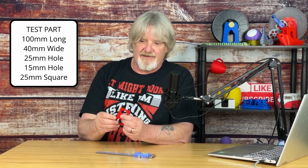To demonstrate horizontal expansion in action, I made up this simple block that should measure 100mm by 40mm. I've added a few holes — one 25mm, one 15mm, and a 25mm square. I printed this out with my Ender 5 with PLA. Now let's measure this to see how we did.